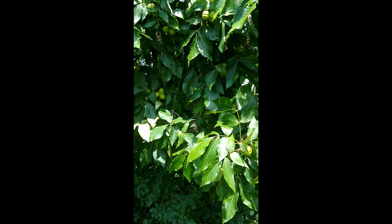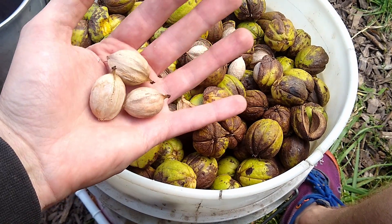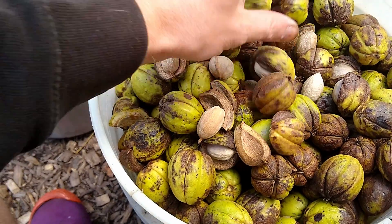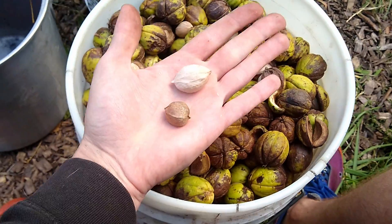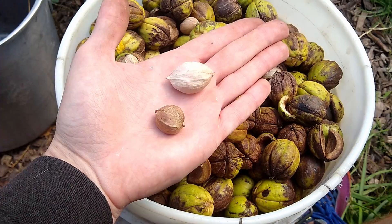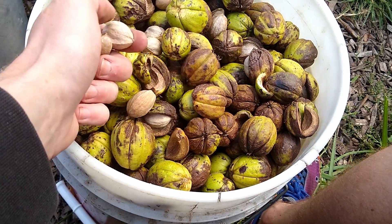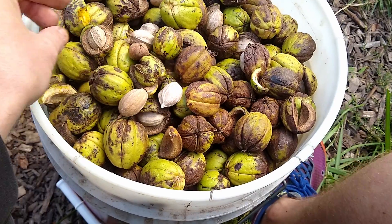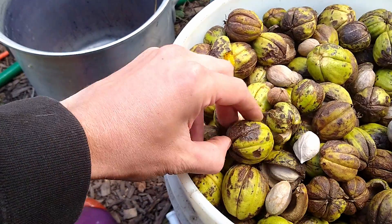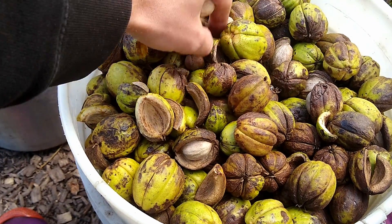The trees kind of vary — these are pretty large nuts that I'm used to seeing here, but there's also some smaller ones. You can just see the size difference, and these trees are growing right next to each other. When I'm trying to find a good tree to harvest from, I usually just try to find one with a large nut that produces a lot of seeds that are viable.